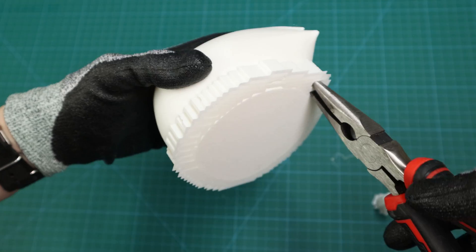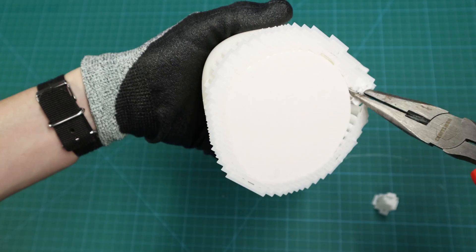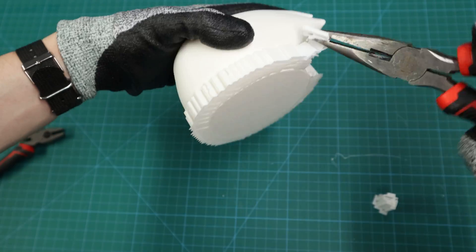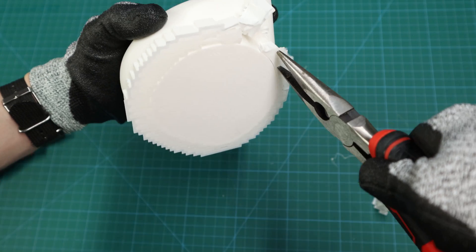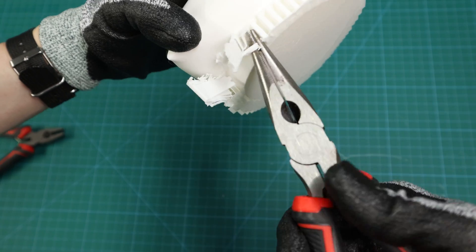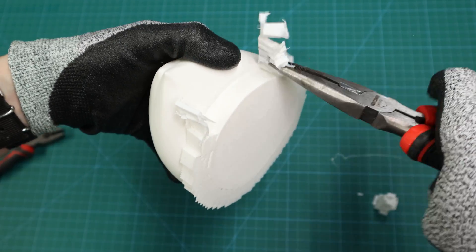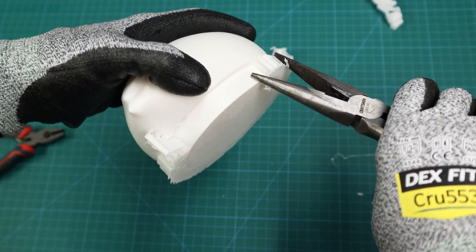I am going to push in here, clamp down, squeeze, and then I'm going to twist. And you can see how I got some of the supports already off. All I'm going to do is just keep repeating this — just keep twisting. This is the part where you definitely want your safety glasses on, because pieces will go flying. If you can get it right, you can just continually keep twisting and removing these supports one by one.